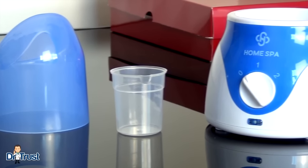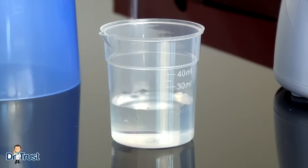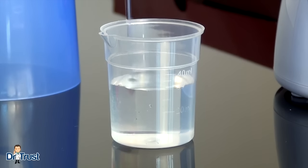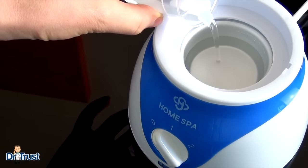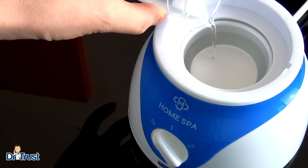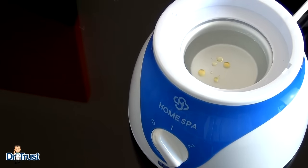This two-in-one steamer is easy to use. Simply measure your chosen amount of water using the beaker provided — 20, 30 or 40 milliliters — and pour into the heating tank at the base of the unit. If you wish, you can also add a few drops of essential oil or vapor decongestant.